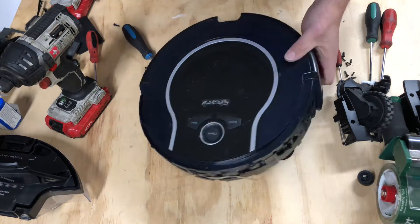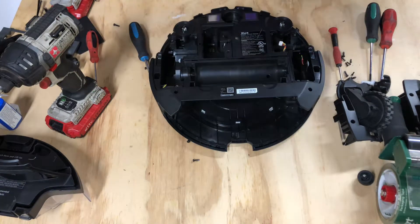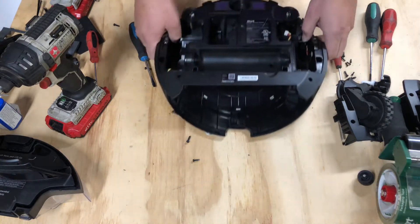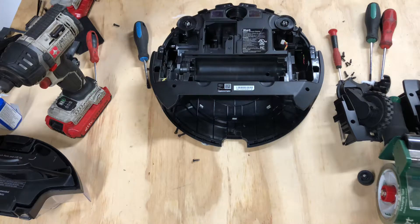In this video we're going to be removing the case itself. Now this is a Shark Ion 761_N, so just be aware if you have a different model number or you're missing the underscore N, you will potentially have a different process.